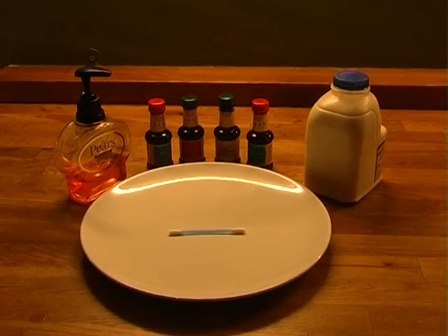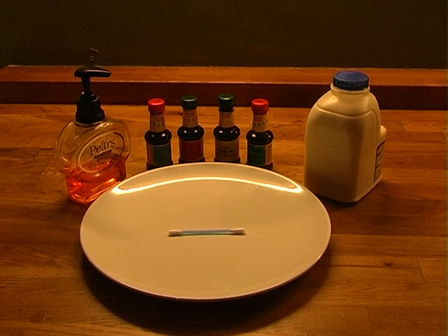As long as they keep their hand and fingers completely flat, they won't be able to break the match.